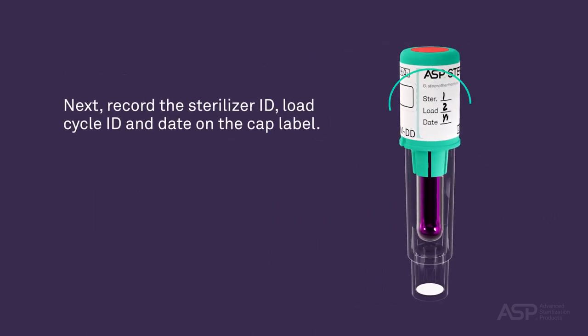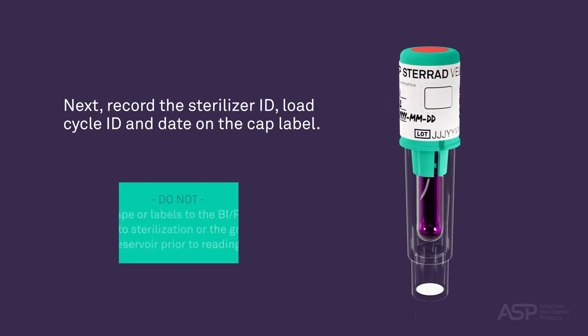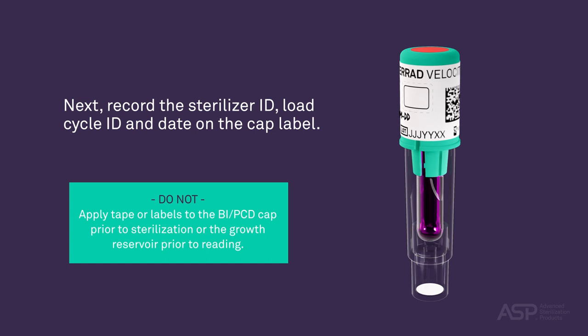Next, record the sterilizer ID, load cycle ID, and date on the cap label. Do not apply tape or labels to the BI PCD cap prior to sterilization, or the growth reservoir prior to reading.